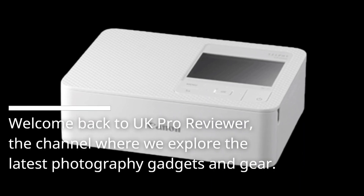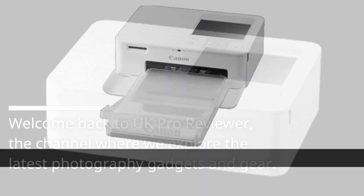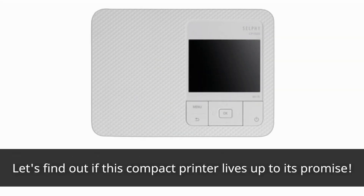Welcome back to UK Pro Reviewer, the channel where we explore the latest photography gadgets and gear. Today, we're diving into the world of portable printers with a closer look at the Canon Selfie CP1500. Let's find out if this compact printer lives up to its promise.